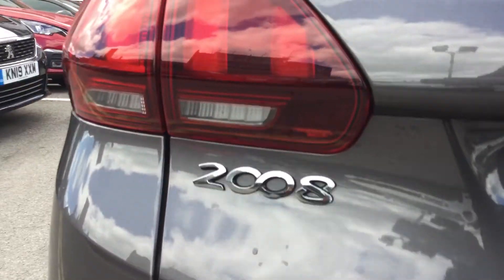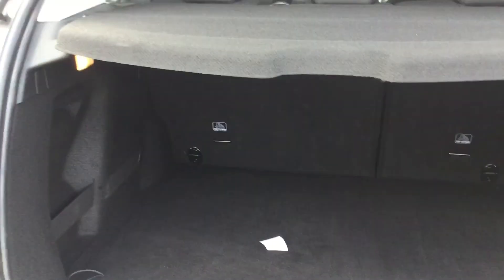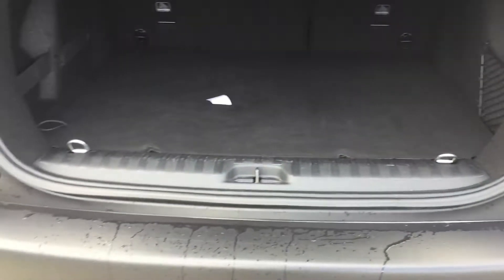I'm going to show you the boot size — you can see it is a good boot size, and it does also come with a flat bottom which makes it much easier for you to get things in and out of the boot.